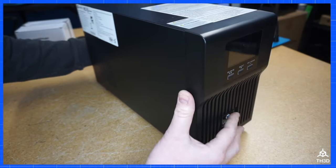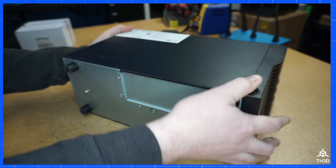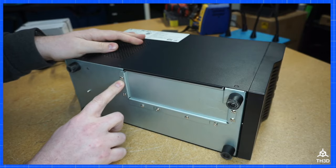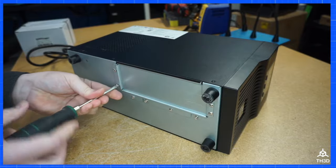The first thing we're going to want to do is take the unit and flip it over onto its side. We're going to remove these screws on the bottom of the unit to get access to the batteries. You can just use a Phillips screwdriver.